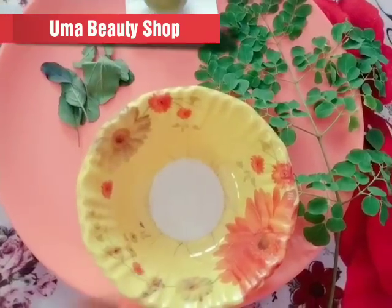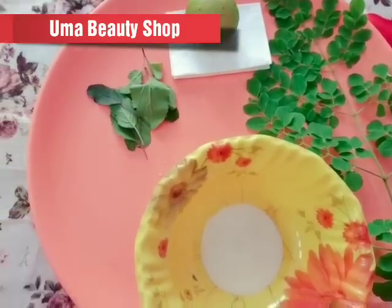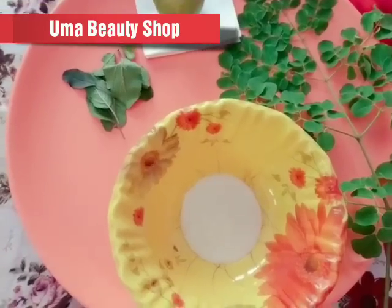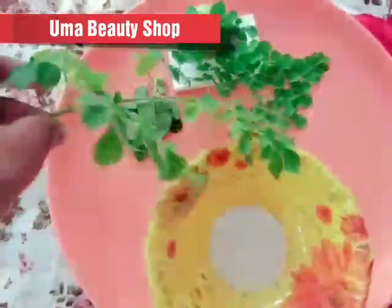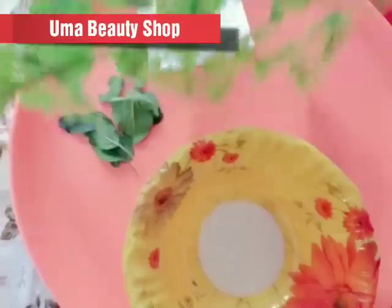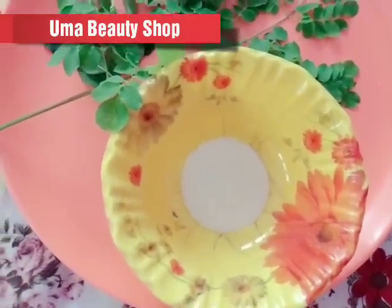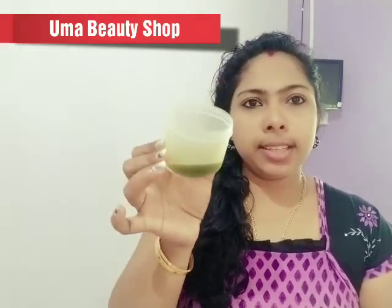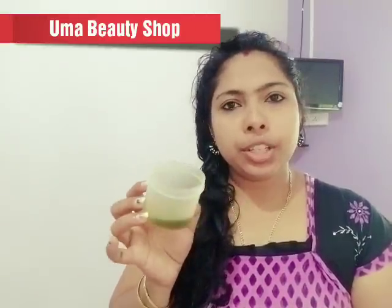I am going to add the ingredients. I will add 1 teaspoon of thyri and 2 drops of lemon. Then I took the orange juice. I'm going to add a mix of juice in the middle and a little bit of mix.